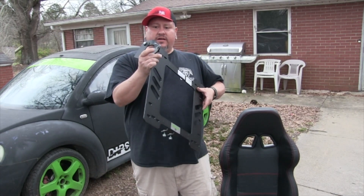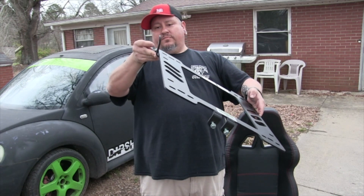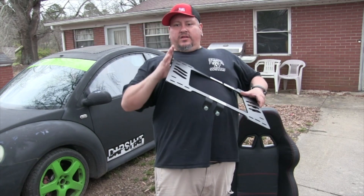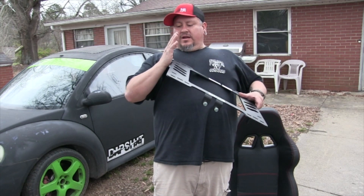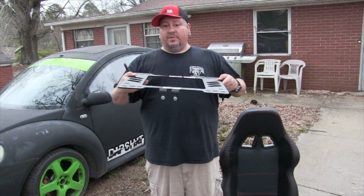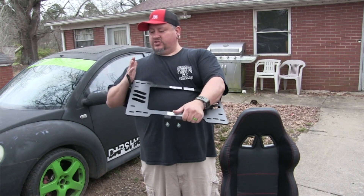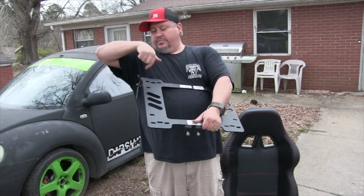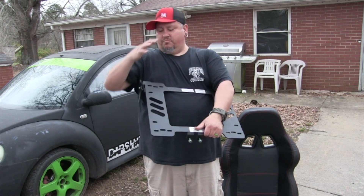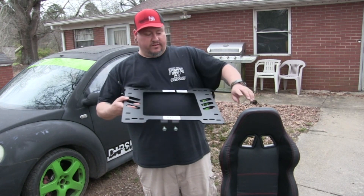It's also got a seat belt mount right here. On both of these, I've already bent that out. When it comes, it's pretty well straight up and down, but I bent it out because it was hitting the bottom of the seat. Same on this car — I put a long extension in there and just bent it up a little bit so I can attach the seat belt.